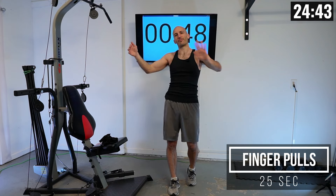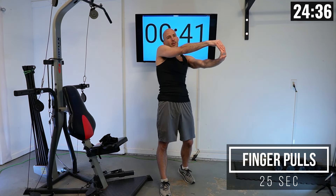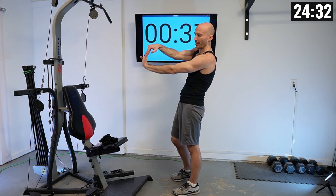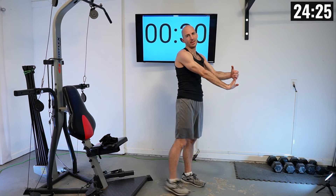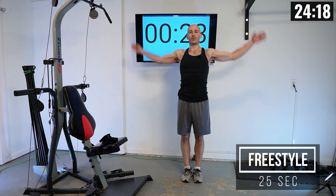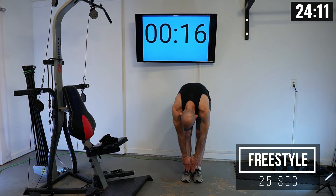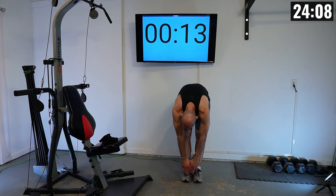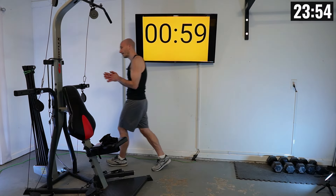Next, moving to some finger pulls — just trying to loosen up my forearms and grip. Pull these fingers back, you can even let your wrist fall back a bit, then switch sides. For the final 25 seconds, do whatever you need to get loose. I always like a forward fold, so that's what I'm going into. Okay, let's start racking up our resistance.